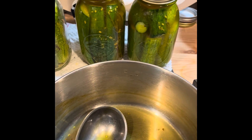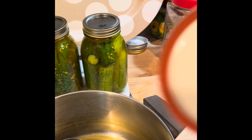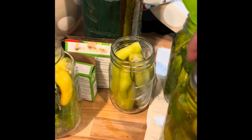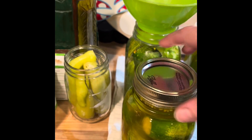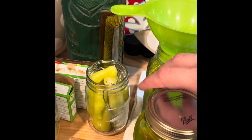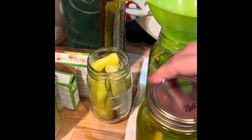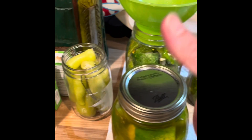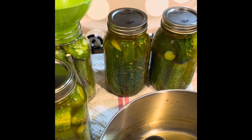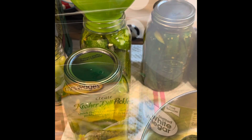I can't find my tongs tonight so I have to kind of improvise, but I take the seal and dip it in the hot water and then I place it on top. Then I get a ring, put it on there, and normally I would use both hands. Then you tighten it on there.